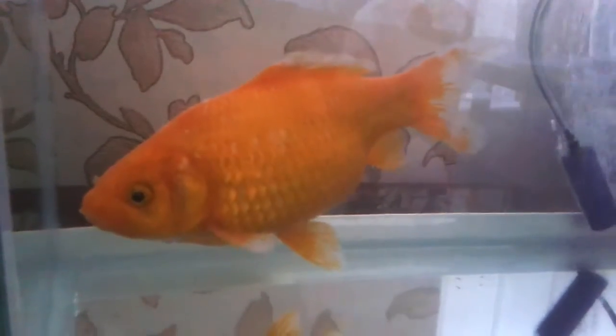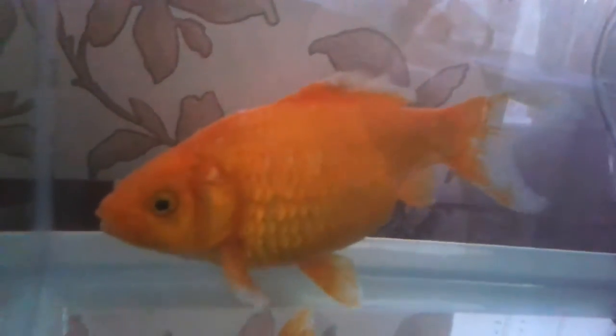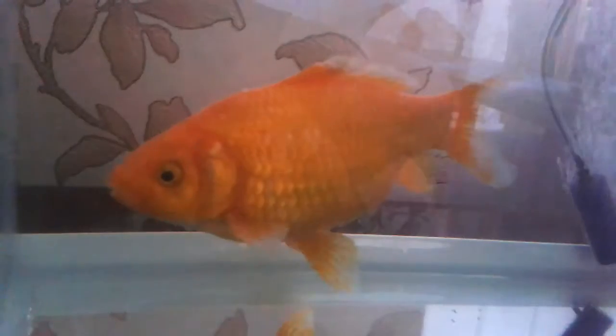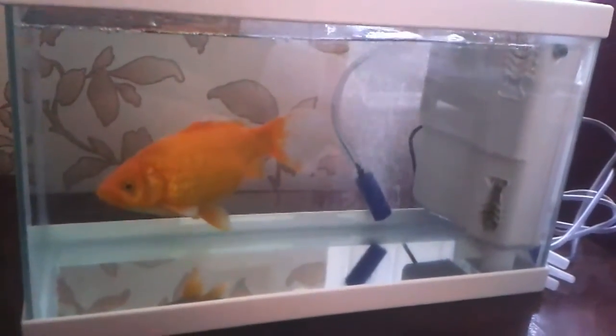This fish is a female. She's full of eggs at the moment - it's spring time. So she's wanting to get back in the big pond but she's not too uncomfortable in there. She's got a bit of room to swim around.